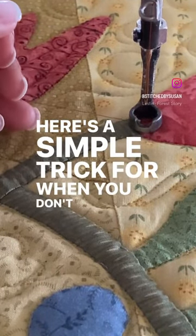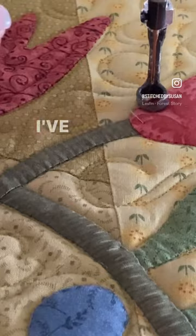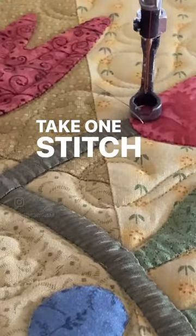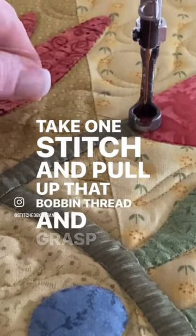Here's a simple trick for when you don't want lock stitches to show. I've used a different color bobbin thread so you can see it. Take one stitch and pull up that bobbin thread and grasp both threads.